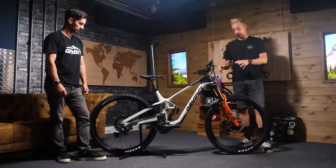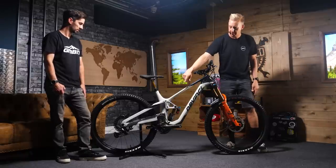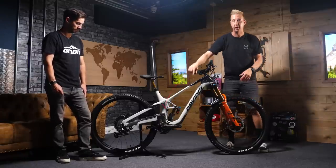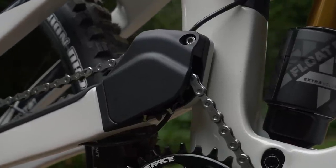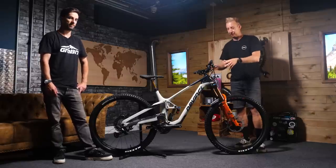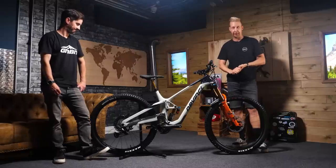It looks like a really easy bike to work on as well. You've got partially internal cable routing, nice big channels to feed those hoses straight in at the top of the bike here. They come out on the seat tube. Something I particularly like is the routing that comes in behind that idler wheel there — not only is it held in place and not going to move around, but the idler wheel itself has a chain guide built into it, so really cool. Also, it pleases me to see a threaded bottom bracket shell in here, which means easier to work on the bike. Plus, it's got double-sealed enduro bearings on there.